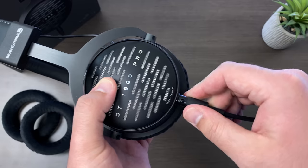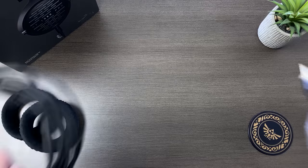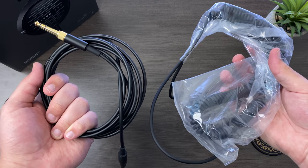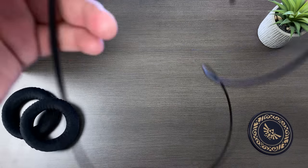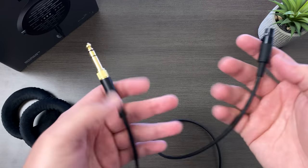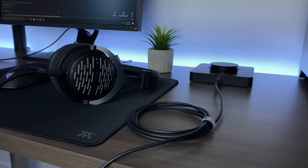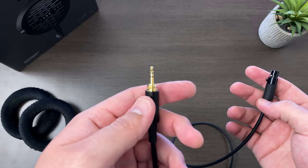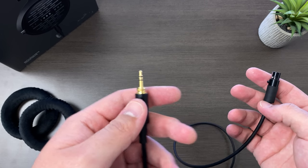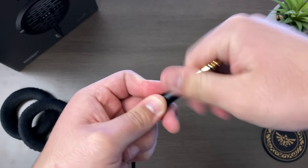Beyerdynamic has finally made the cable detachable on the DT1990 Pro, so you get two cables included. One is a three-meter straight cable and the other is a five-meter coiled cable. I only use the straight cable — while it's a bit on the long side, it was very easy to wrap up and made it comfortable for desktop use. Both cables are three-pin mini XLR to 3.5mm, and they each have their own thread-on quarter-inch adapter.